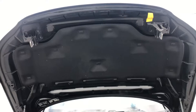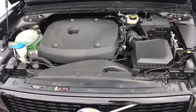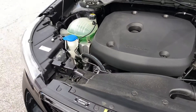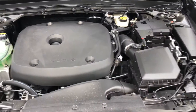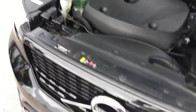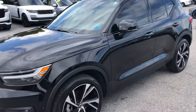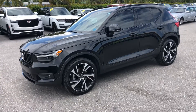Dominate the hood — engine compartment. Again, this is a 2019 Volvo XC40 here at Classic Cars at Palm Beach. Visit us at ClassicCarsAtPalmBeach.com.